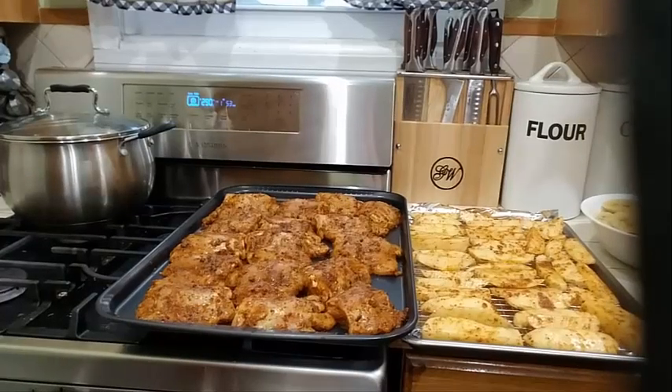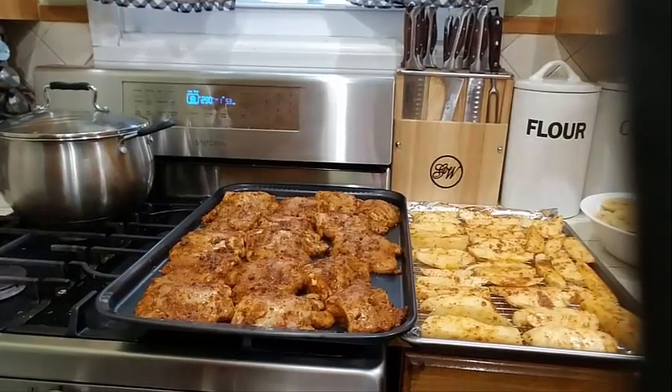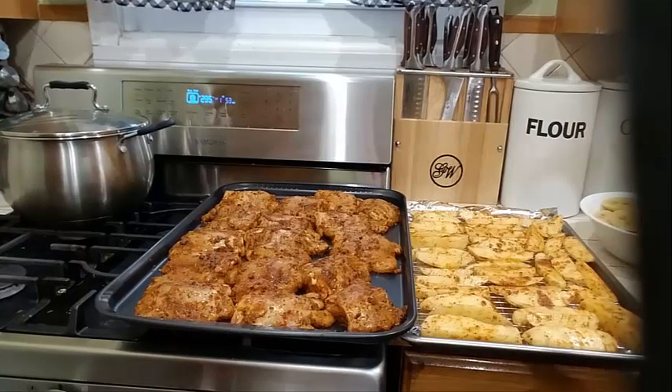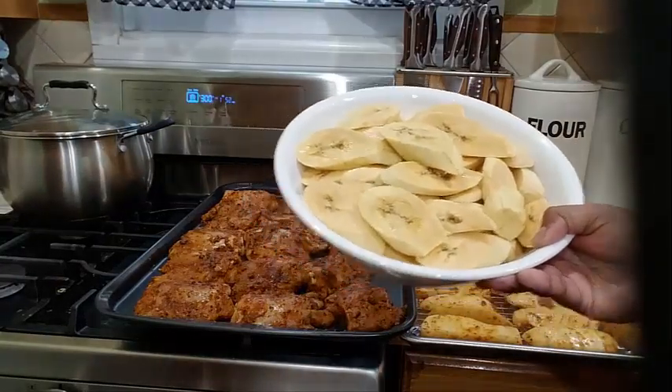Hello everyone, welcome to my channel. I hope everyone is doing well. Today I came home a little bit late from work, so I am going to be making a quick dish for you. What I'm making today is some roast chicken in my oven with some potato wedges, and also I will be frying some sweet plantains.